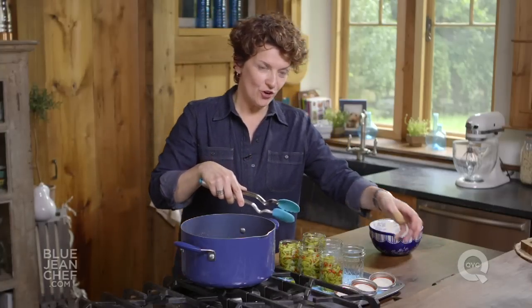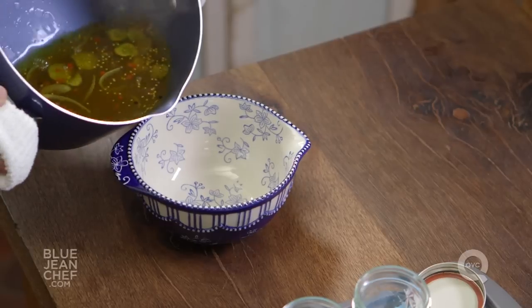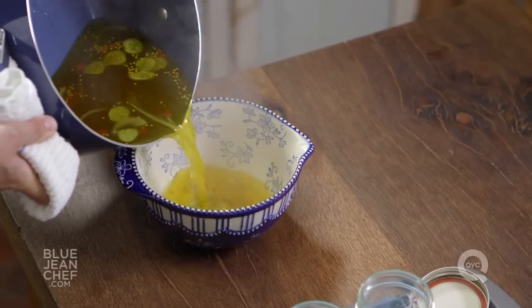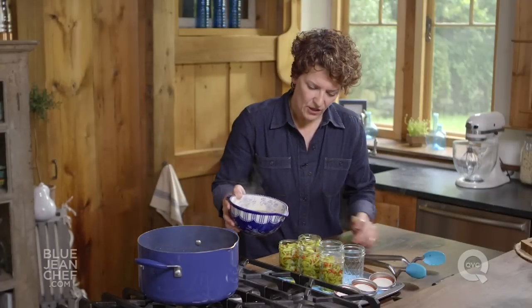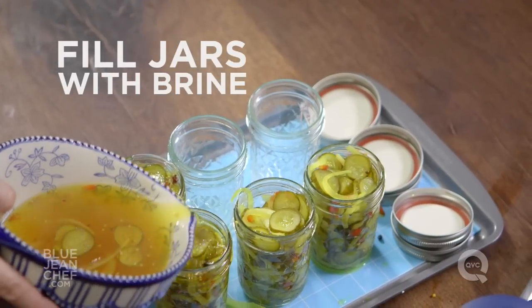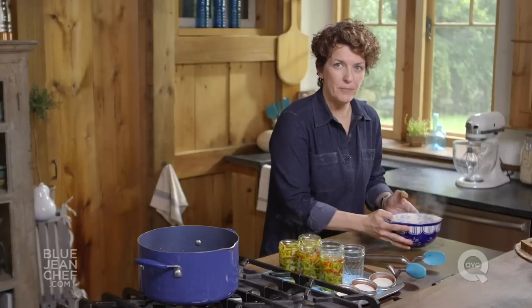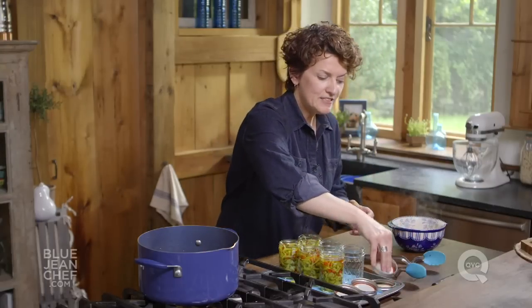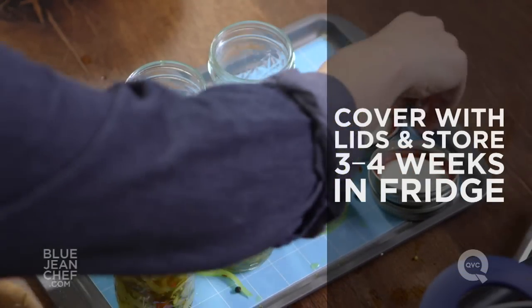Once all your pickles are in your jars — this did create about four jars — let's transfer that brine to a pouring vessel. This will make it easier to fill the jars with that brine all the way up so that they're all covered, and then we're going to pop those lids on. You put the lids on while the pickles are warm, because as they cool, it'll suck that lid down a little bit, creating a nice seal.